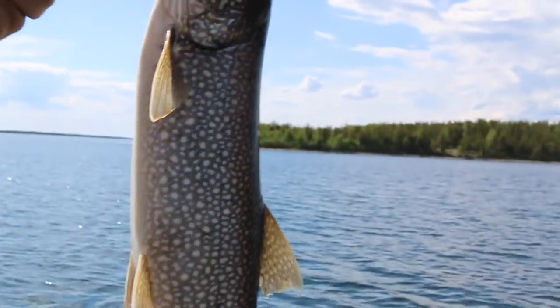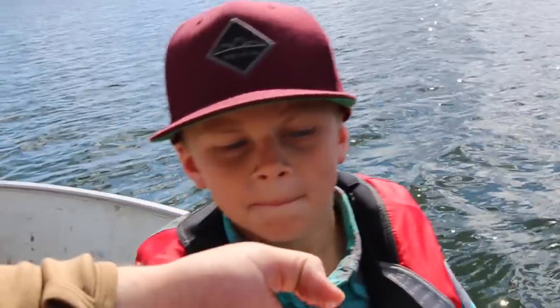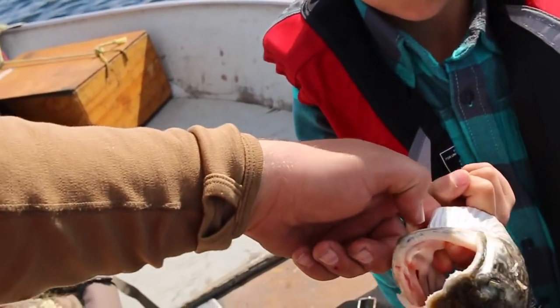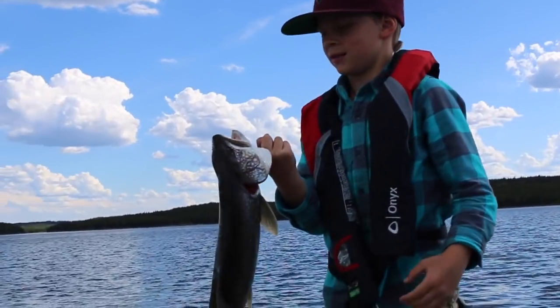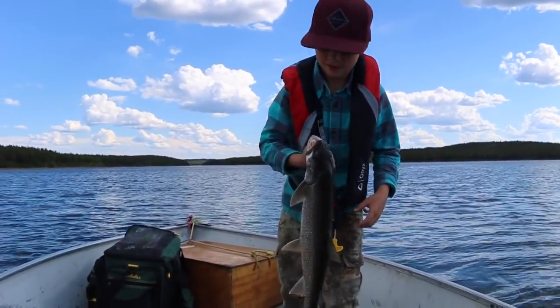That's my first lake trout of the trip! Put your finger in there and hold him — okay, we're gonna eat that guy up. Don't drop it in the water, that's dinner! Look at that — nice, that's gonna be good eating fish there.